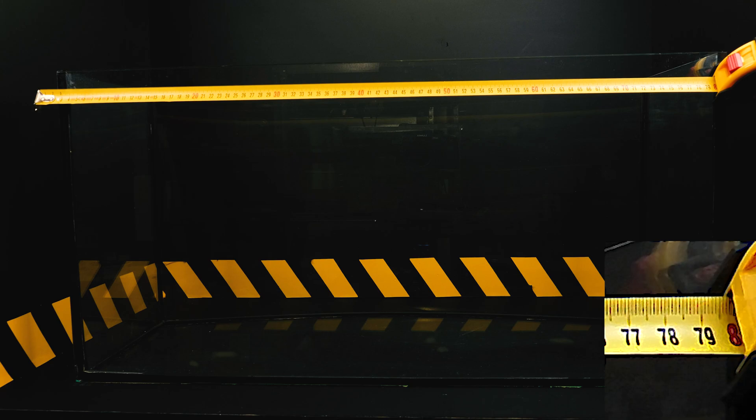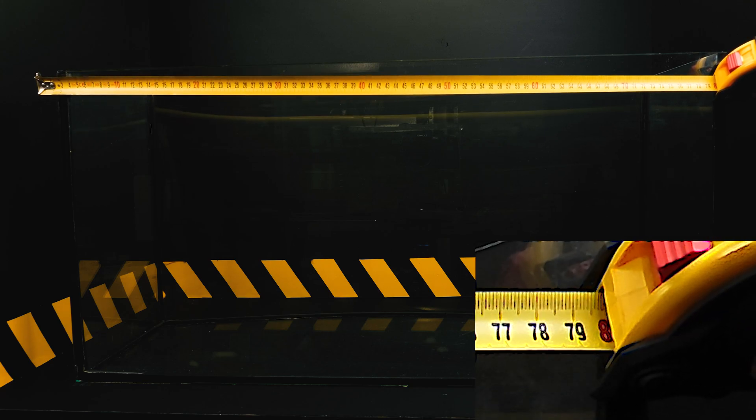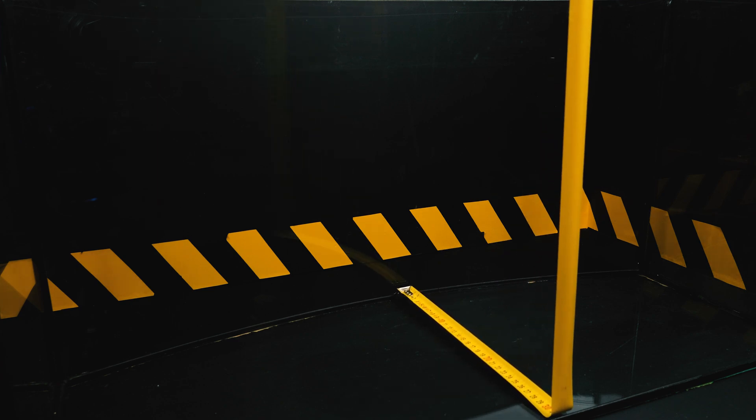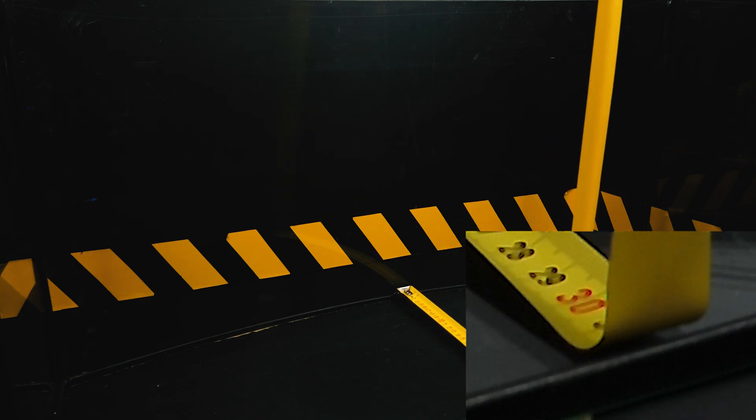To begin with, we will take a simple aquarium and measure it. The length of the aquarium is 80 cm, the width of the aquarium is 33 cm.